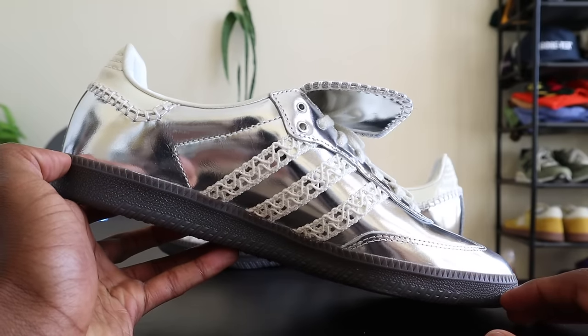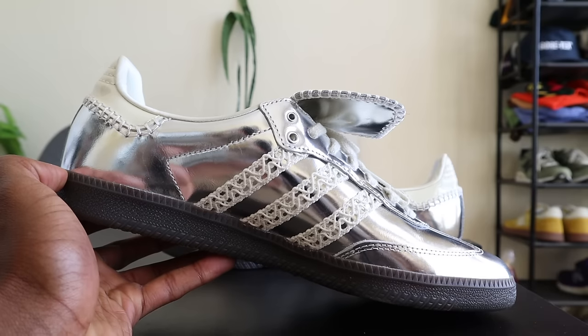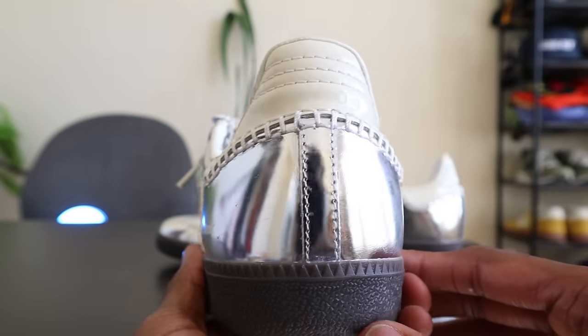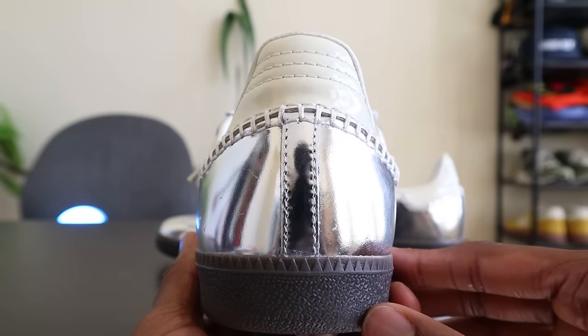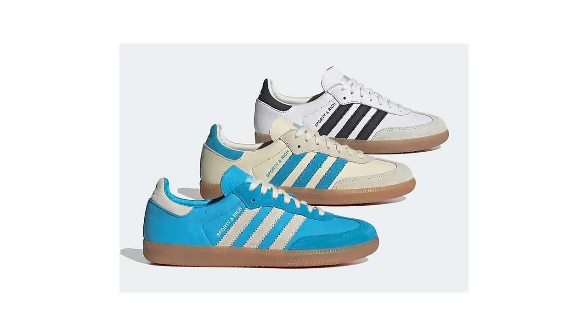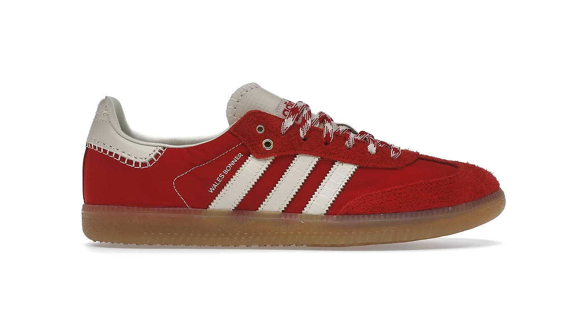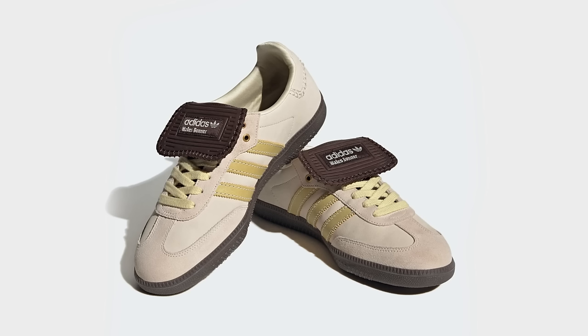Unless you're a really big fan of a particular collaborator like Wales Bonner, I would recommend getting a general release pair of Adidas Sambas. You're going to get the looks, the stylistic appeal, the stylistic longevity, relatively good comfort, and you're going to pay less. Some of my favorite Adidas Samba collaborations include the Sporty and Rich collabs, the Wales Bonner in black, the Wales Bonner in red, the Ajax Bob Marley collaboration, and the Wales Bonner Ekron brown colorway — which I think is a really beautiful pair.